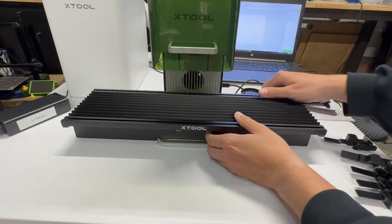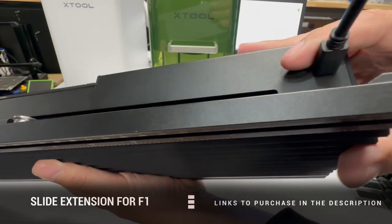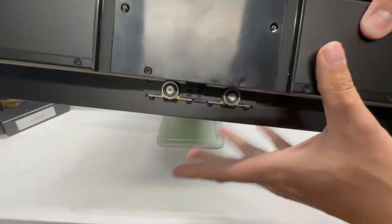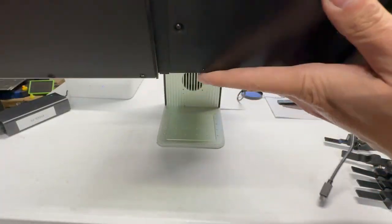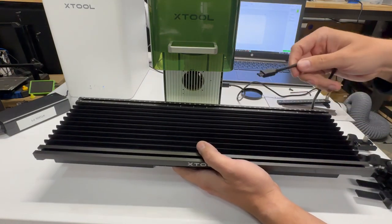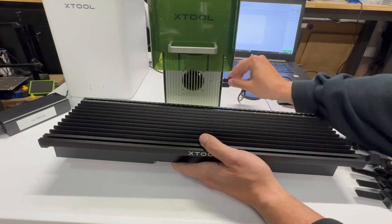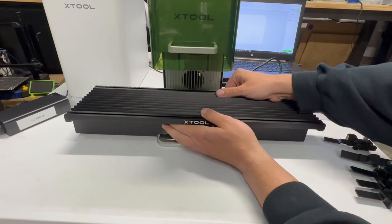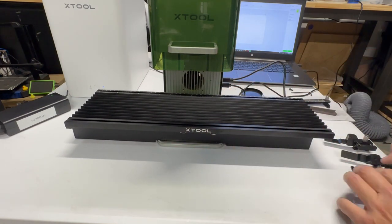This is what Xtool refers to as the F1 slide extension. It is a beefy unit — it's got some heft to it. If you're used to the D1, you will notice it has the all-steel wheel and shafts for nice linear movement. The connection is really easy — it just plugs in by USB to the top slot, which I believe also shares with the rotary.